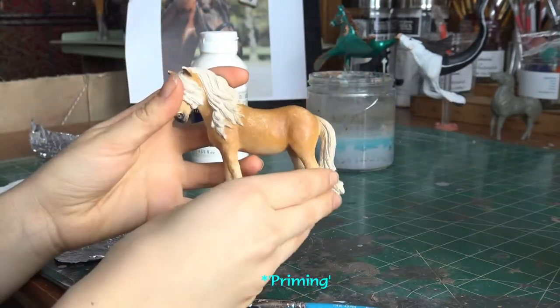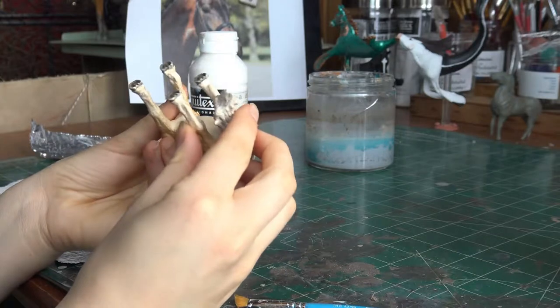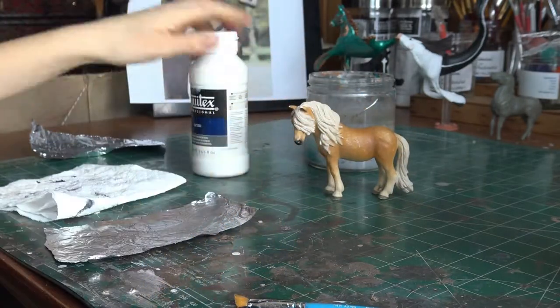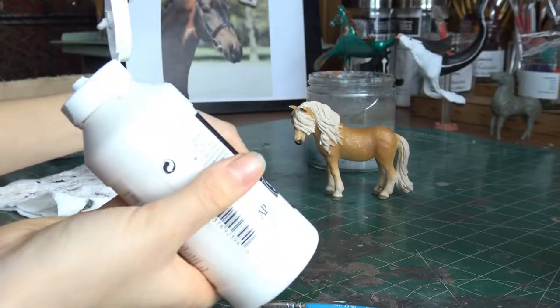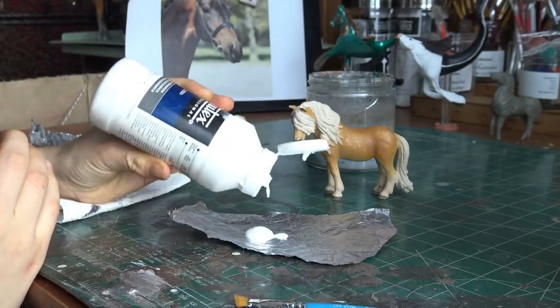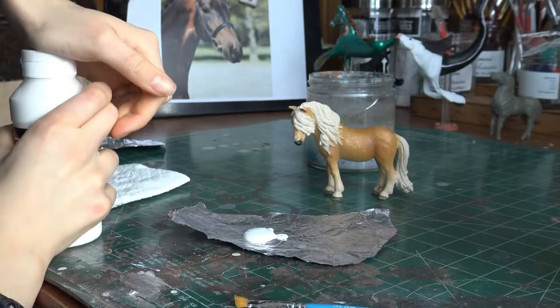The model I'm going to be prepping today is the Schleich Icelandic Mare from 2014. She's all ready for her primer. We're going to take our gesso and squirt a little bit on there. That was probably a bit too much, but that is okay.